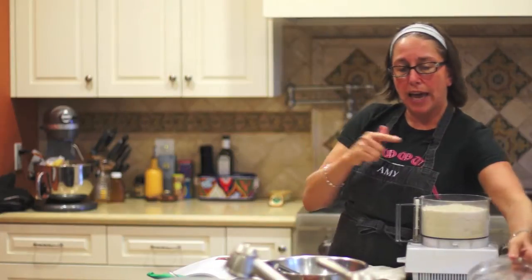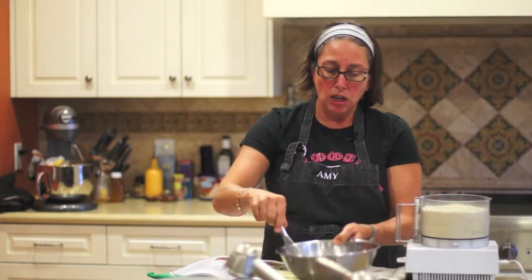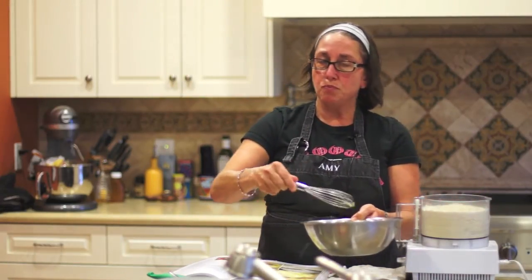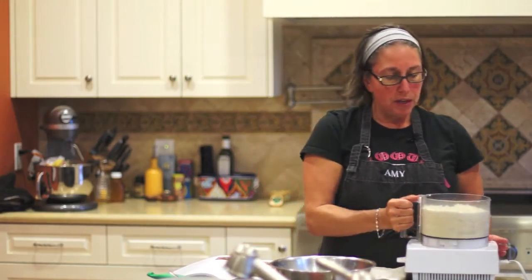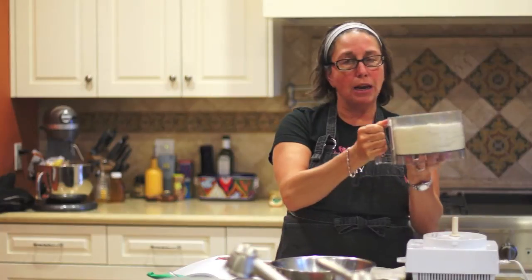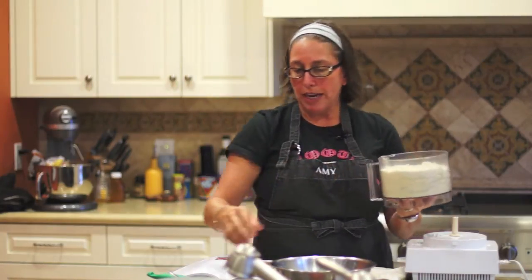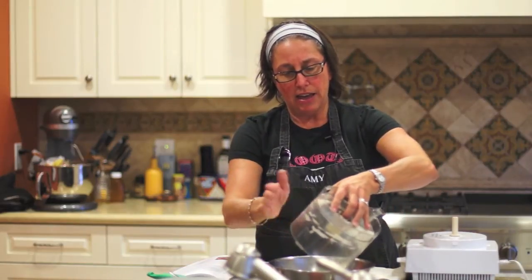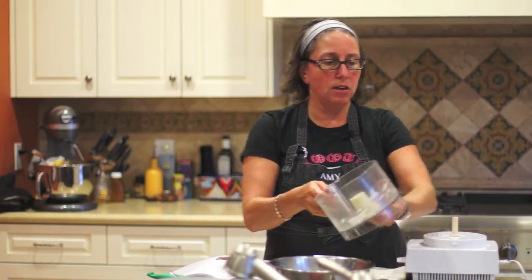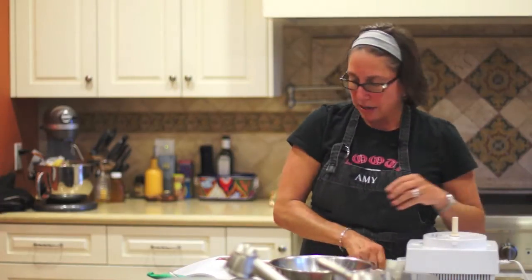The reason I don't add the wet ingredients to the dry is it becomes very gummy and very sticky. That's why I'm going to add the dry ingredients to the wet ingredients. With the dry ingredients, you want to give it a little bit of a whisk before you do that. This is a nice little trick: if you hold the bottom of the food processor, the blade won't come out. Carefully add that and give it a little swirl around, then set it aside.